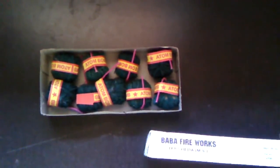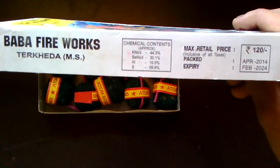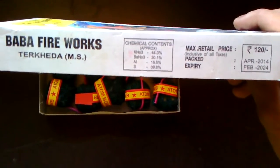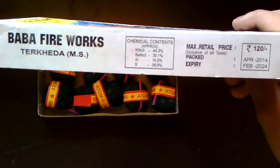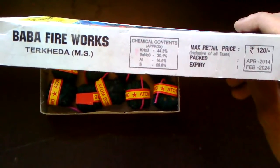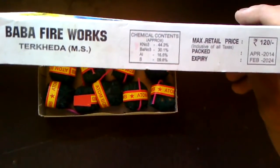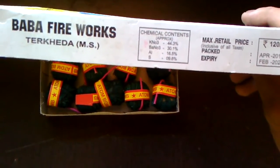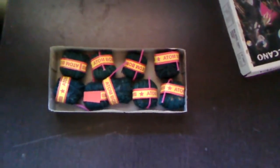An interesting thing is that the composition states that it contains around 70% nitrates and the remaining percent of aluminum powder and sulfur. So we can separate the aluminum and sulfur by some common methods which can be performed at home.